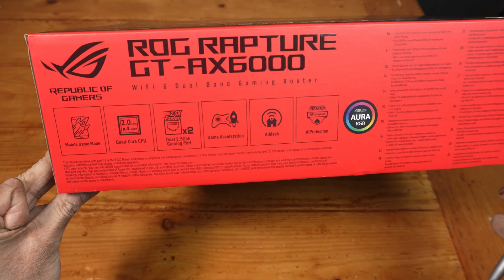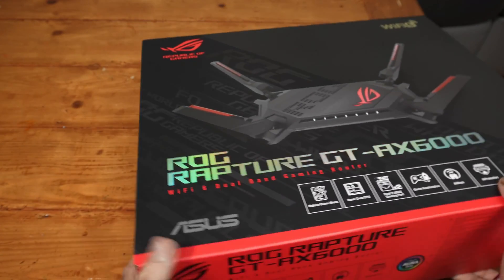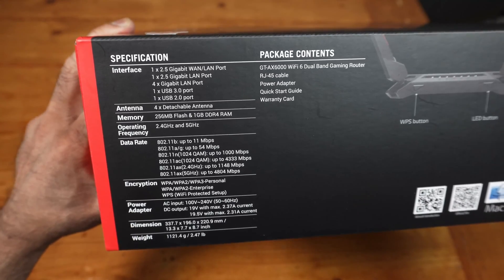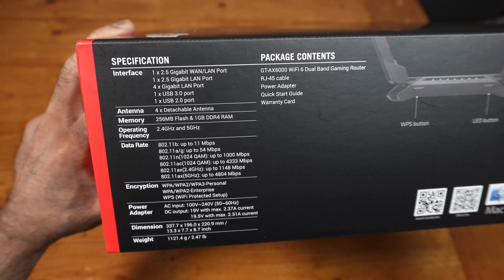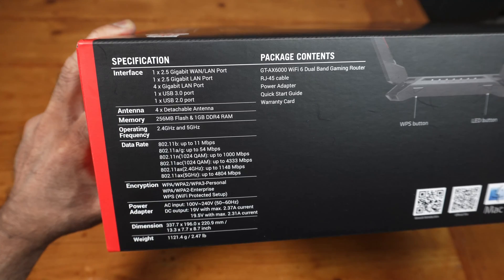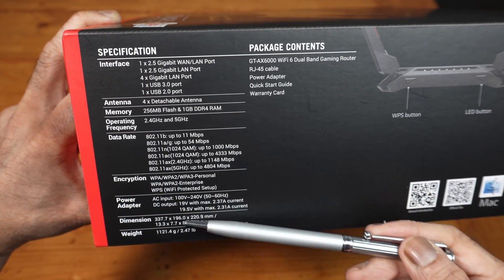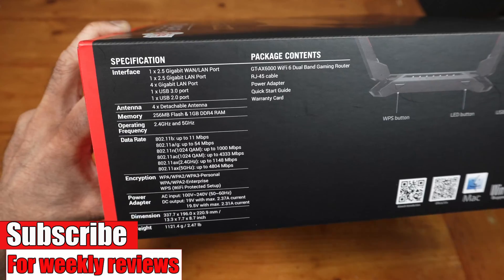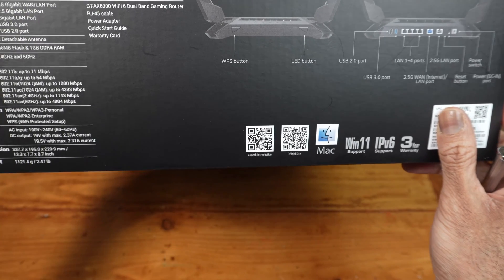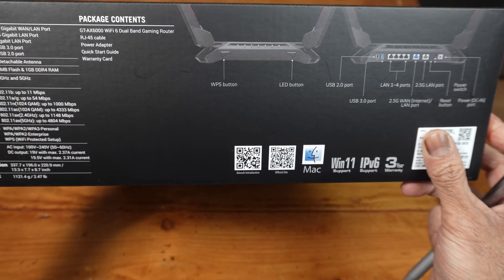I do like this packaging. This comes with four detachable antennas. Memory: 256 MB flash, 1 gig of DDR4 RAM — that will help with the connected devices. It's compatible with Mac and Windows 11, and there's a three-year warranty. Make sure to register that with ASUS.